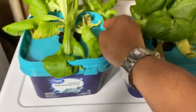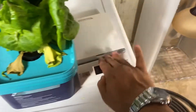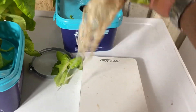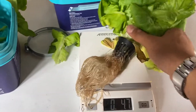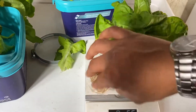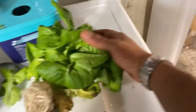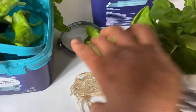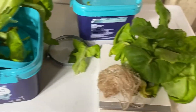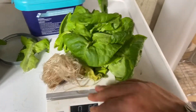I'm going to go ahead and empty these out and then we will weigh them. I'm not going to eat these, so let's go ahead and put the whole thing on there and see what we've got. All right, that's on there.